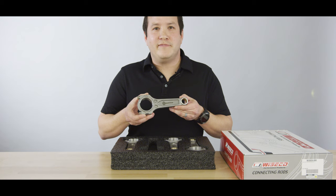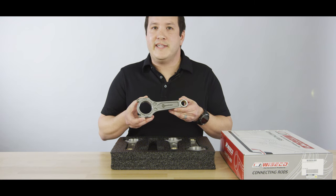For more information on these Mitsubishi 4G63 connecting rods, please visit blog.boostlineproducts.com.